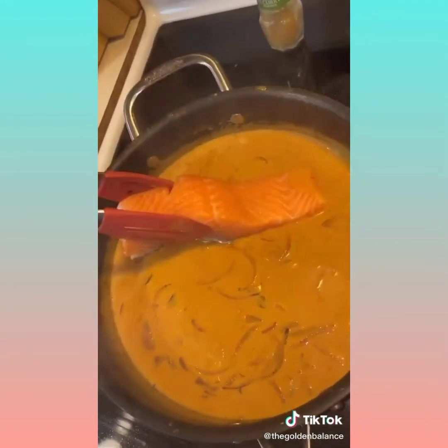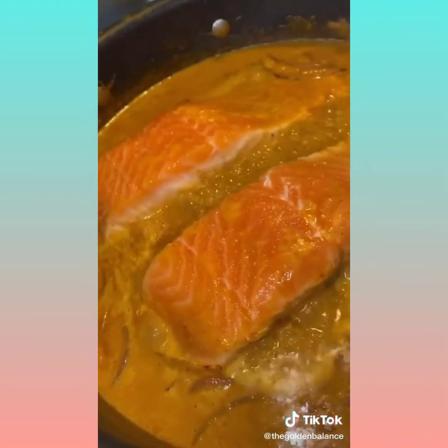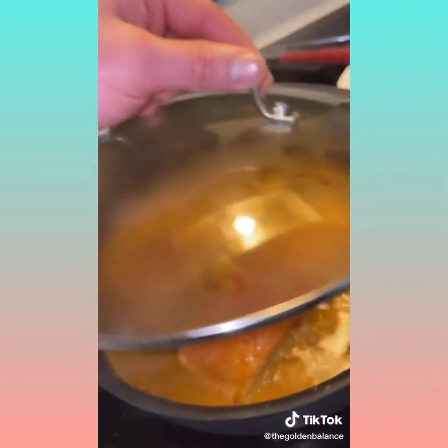Add a couple splashes of fish sauce and another pinch of salt. After it has come to a light bubble, nestle in the salmon. On medium heat, cook the salmon about 10 minutes on one side — that side should be the skin side down. Then after those 10 minutes, cover.